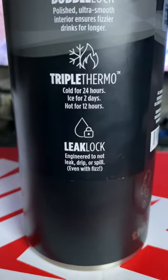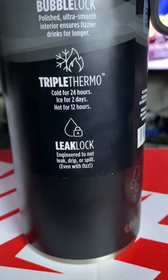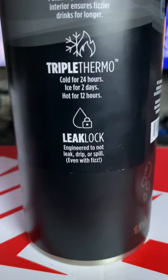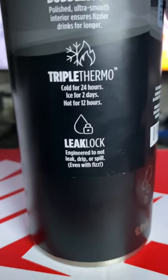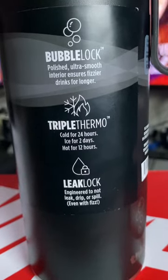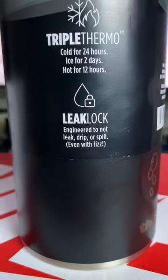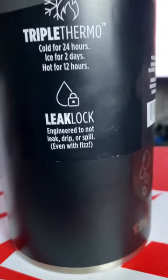It claims it keeps cold, cold for 24 hours and ice for two days. In this Texas weather, I'm probably going to love that — but right now it's winter, so no worries. It claims it keeps hot for 12 hours. I'm a coffee drinker, but I seriously don't think my coffee's going to last more than an hour, hour and a half, maybe two tops since it's such a big container. It also says Leak Lock — engineered not to spill, leak, or drip, even with fizz. Finally perfect.